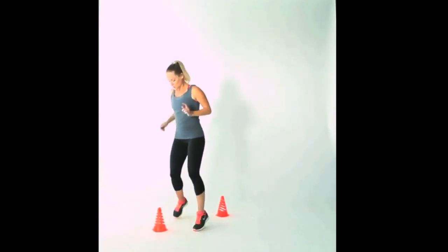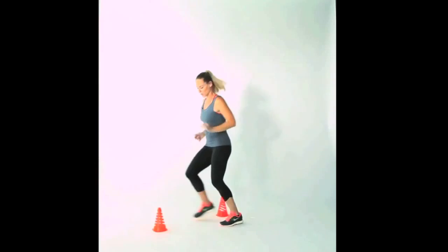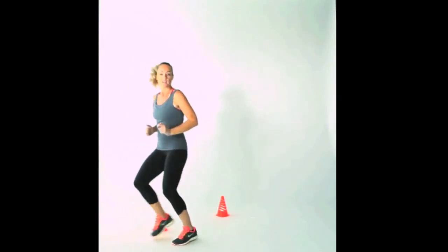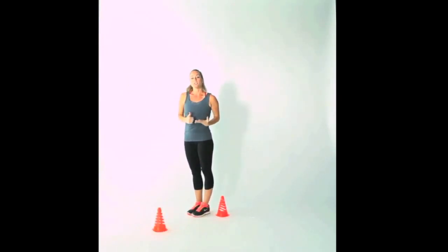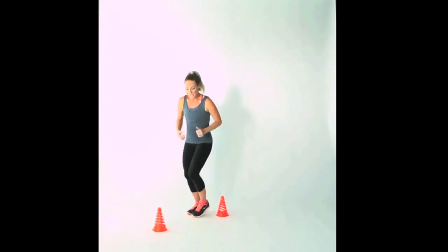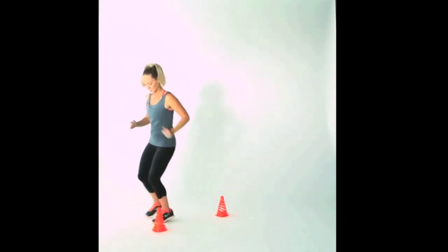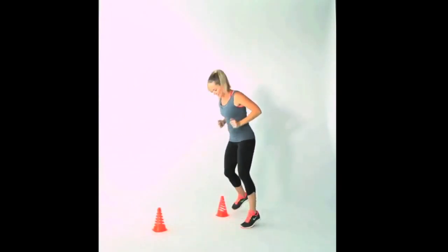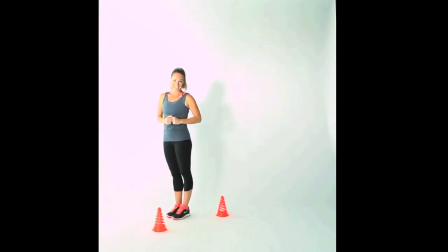Once you run, first you go forward, then you're going to go backwards, staying to one side — so you're leading with one side of your body first for one full minute, going as quickly as you can to build agility and coordination. For the second minute, reverse it and lead with the other side of your body. You can keep looking down at those markers to make sure you don't run over them. And that's your figure eight run.